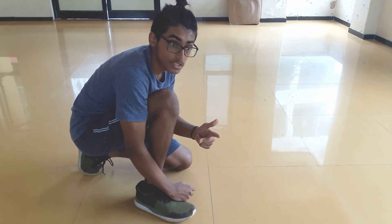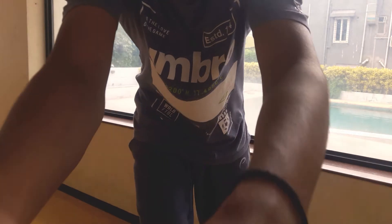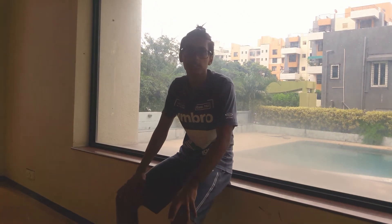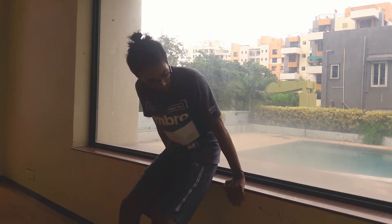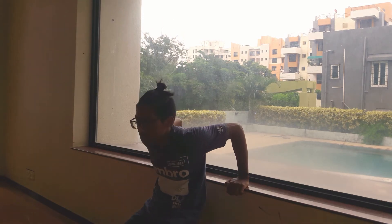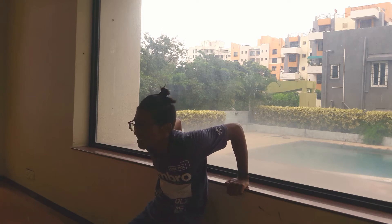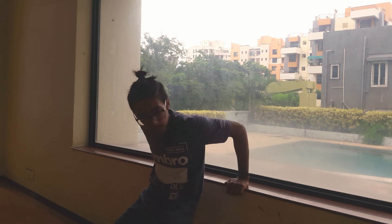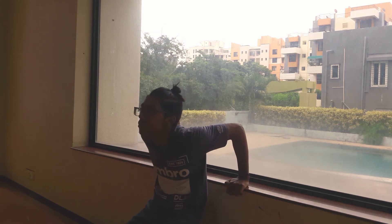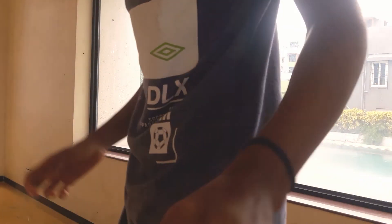The other tricep option is dips. Let me show you what dips look like. Find a ledge or you can use a chair at home. Come down with your legs straight, go down as low as you can, hold there, and then come back up as slow as you can. Go down, come back up — repeat. This is also not an easy exercise so you just have to build the strength for it.